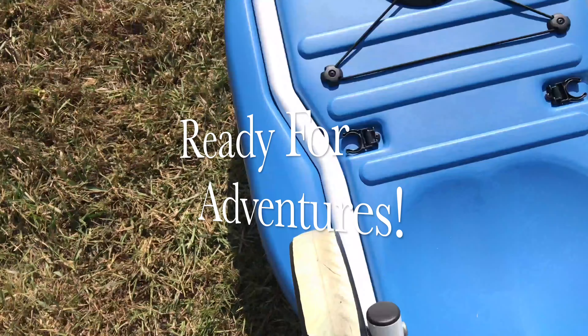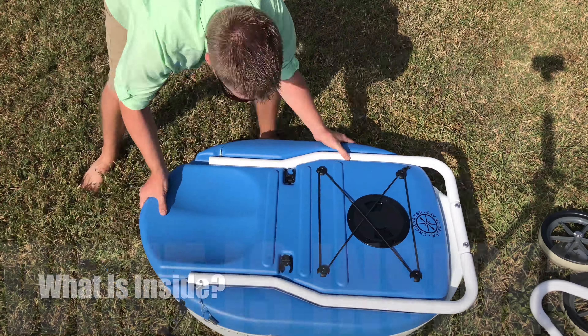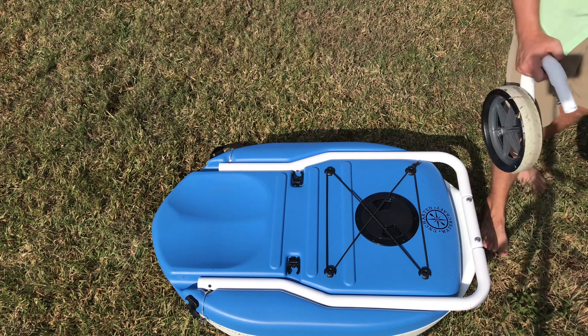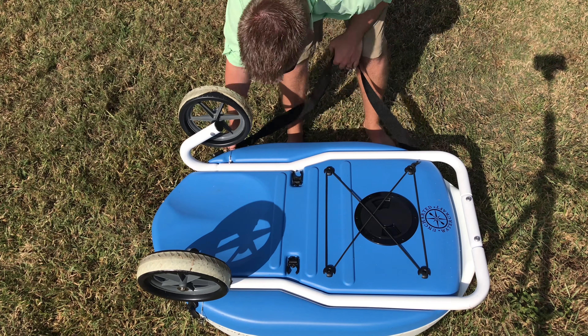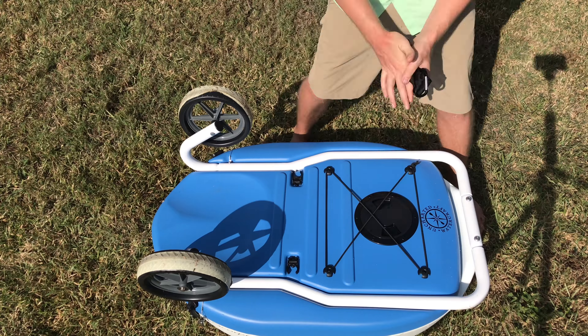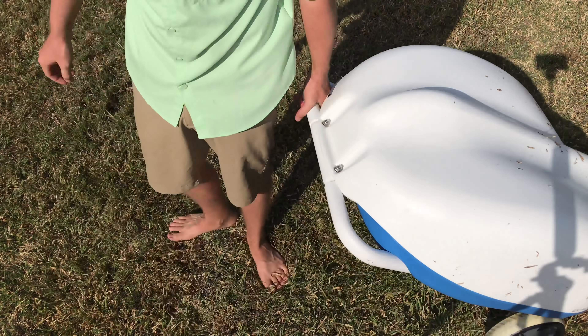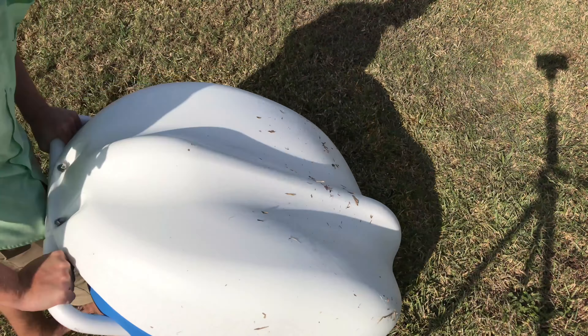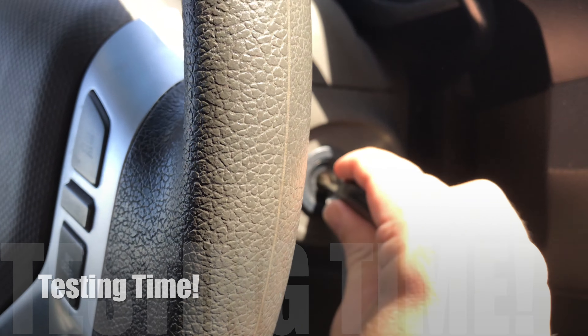Basically, these kayaks roll like luggage and they're meant to be ultra portable. Everything you need is inside this main hull of the Scorpion model. You got two pontoons and an aluminum frame that connect together. You got wheels and even a strap, because yes, you can carry this with a strap. This kayak will fit pretty much anywhere, even in the backseat of your car.